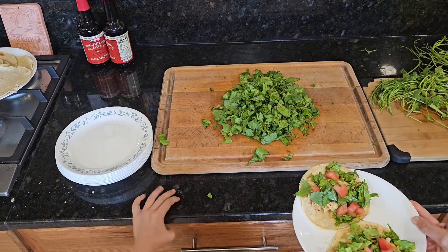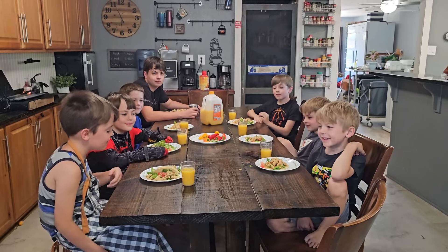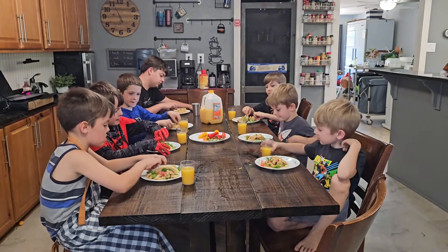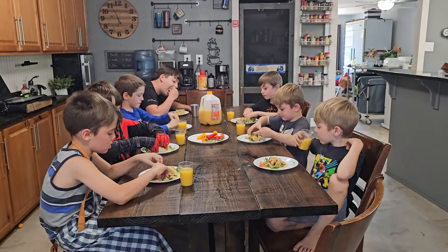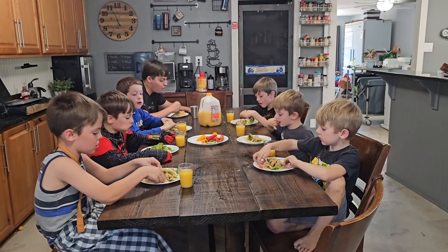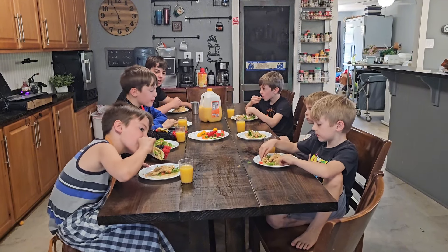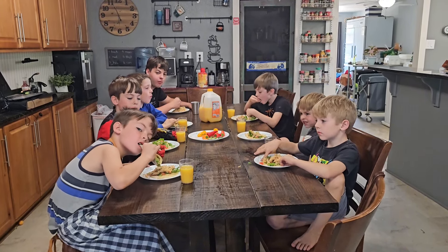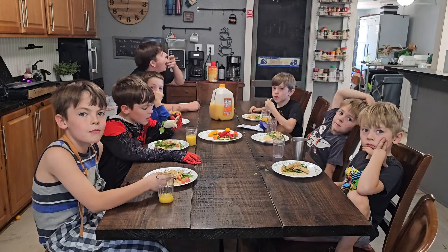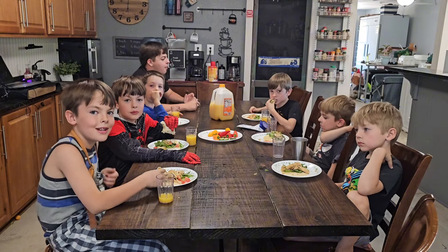Mr. Benjamin says tomatoes! Alright guys, Eli's famous shredded chicken tacos — you ready to give them a try? Dig in! Mmm, that's good! Eli Johnson, starting a restaurant. You know what I think you should do? Like, subscribe, and share. Have fun!